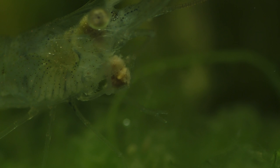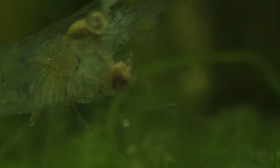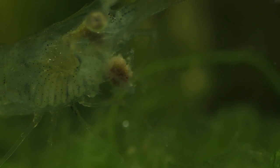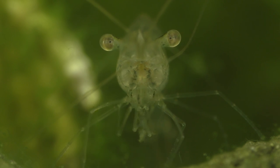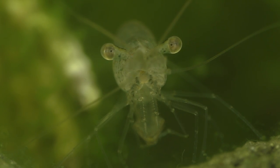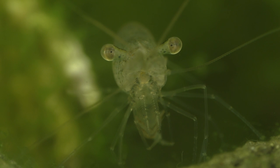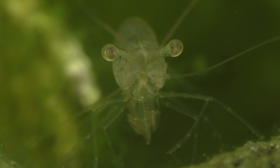Despite some reports to the contrary, ghost shrimp are not aggressive and they will not attack your fish. These reports of aggression stem from the fact that there are several other similar-looking clear-bodied shrimp that are sometimes mislabeled as ghost shrimp. The species most often accidentally mislabeled are Macrobrachium species such as the whisker shrimp and the red claw shrimp, both of which can be very aggressive, have large claws, and will attack live fish as well as other shrimp. While ghost shrimp are shy, have tiny claws, and are not aggressive at all. Yes, they will eat a dead or dying animal, even members of their own species, but they are not capable of attacking and killing a healthy, active fish.